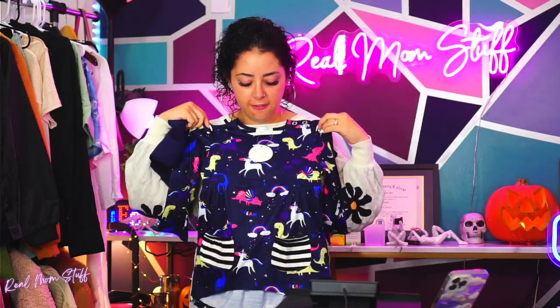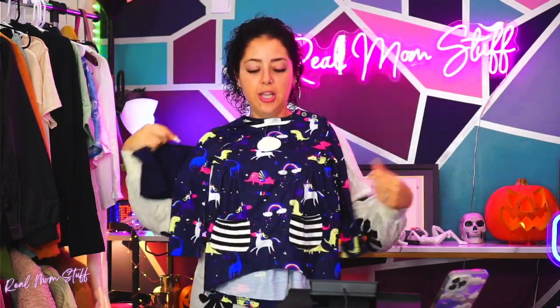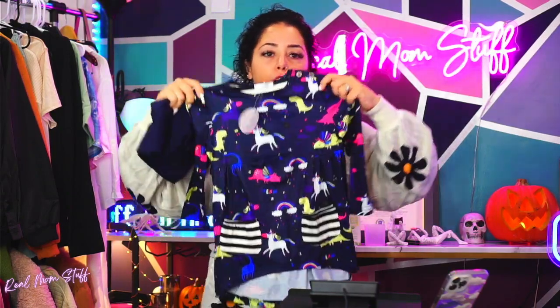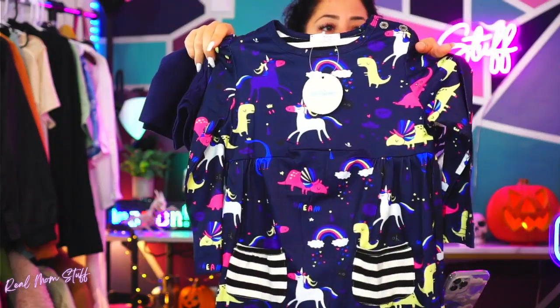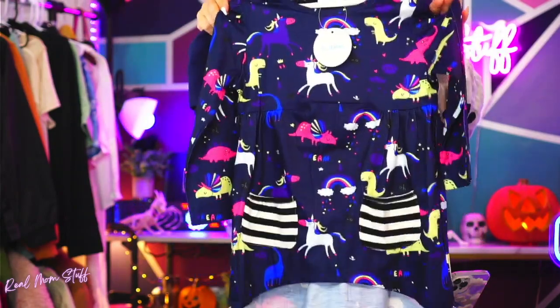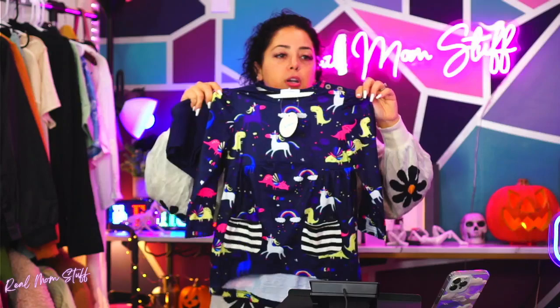Here we have a long sleeve high-to-low shirt with rainbow unicorns and dinosaurs on it — all three of my daughter's favorite things. She loves dinosaurs, she loves unicorns, she loves rainbows. There are little stripes and a pop of color on the bottom, and it comes with leggings, so you get a complete set.